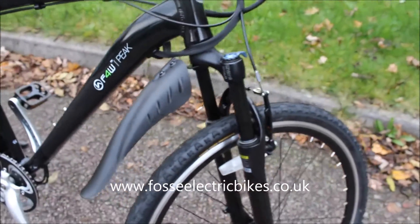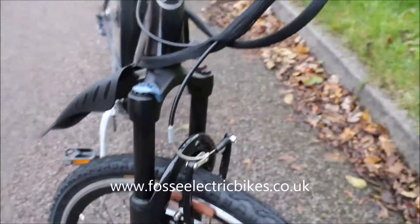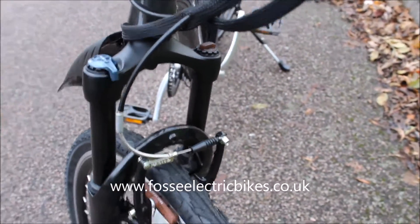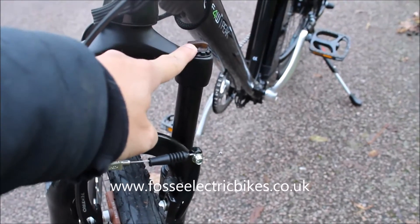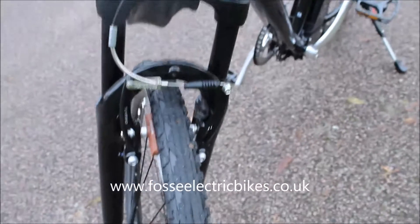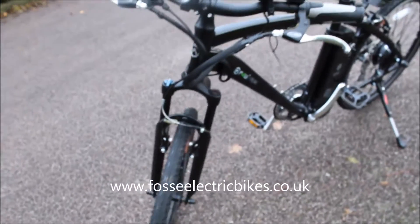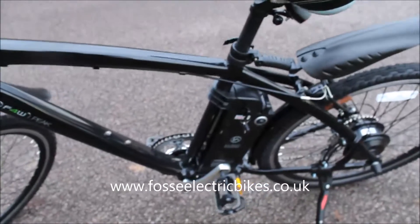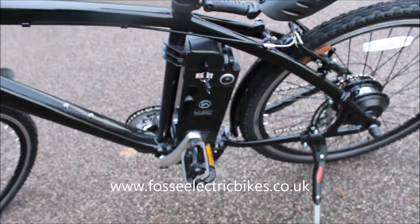Moving along to the front of the bike, you've got your front mudguard and your suspension forks — they lock out and you can adjust the resistance of the fork via this here. Again, you've got powerful V brakes.